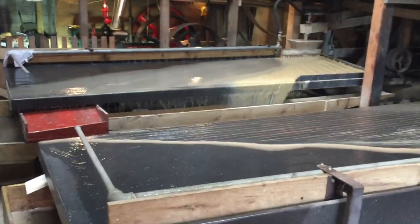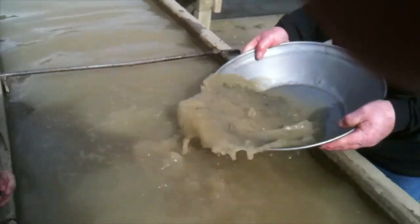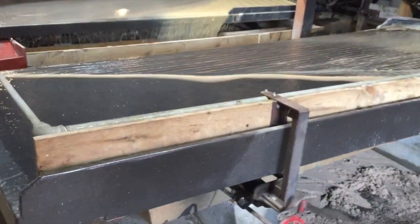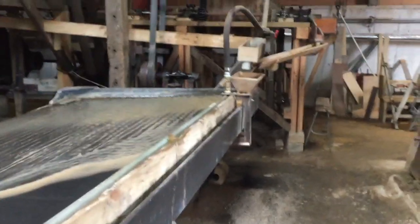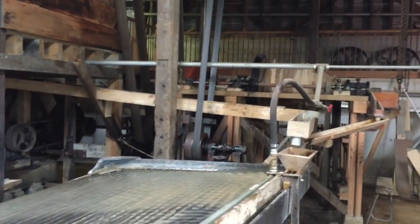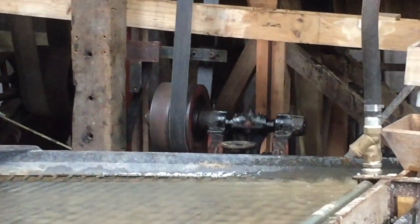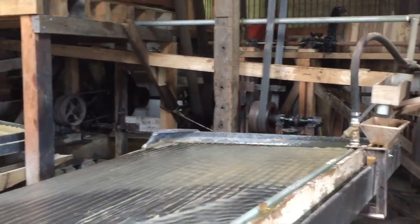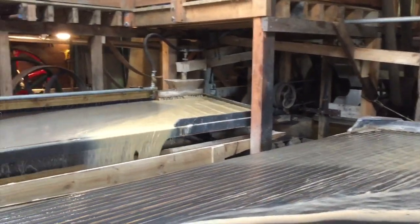This machine is known as a Wilfley table — W-I-L-F-L-E-Y. It does basically the same job as a person using a gold pan. The water and sandy material run over the top of the table, and the heavier materials get caught behind ripples or rails on the table, while lighter material gets washed over and out. So the gold gets trapped behind the ripples, but the sandy material coming off this table is still processed further.